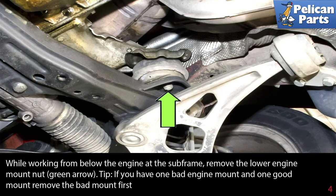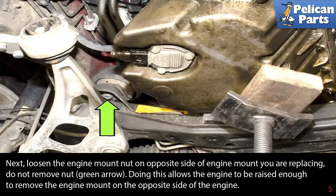If you have one bad engine mount and one good mount, remove the bad mount first. Next, loosen the engine mount nut on the opposite side of the engine mount you are replacing. Do not remove the nut, indicated by the green arrow. Doing this allows the engine to be raised enough to remove the engine mount on the opposite side of the engine.